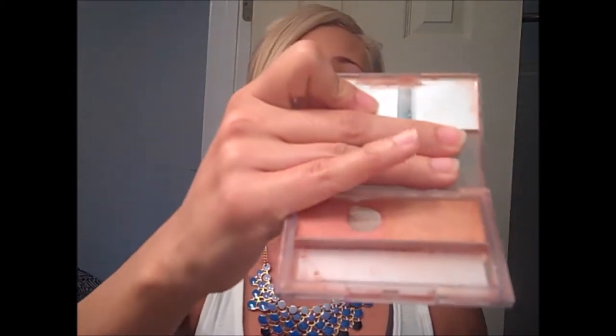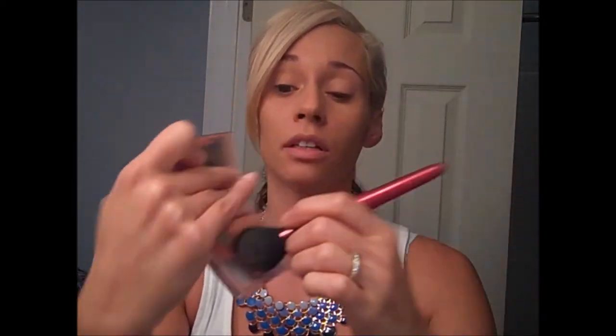I'm going to take some blush — this is just Neutrogena Healthy Skin Custom Glow Blush and Bronzer — and get both together, tap off the excess, and apply that just along that line where a lot of people contour.